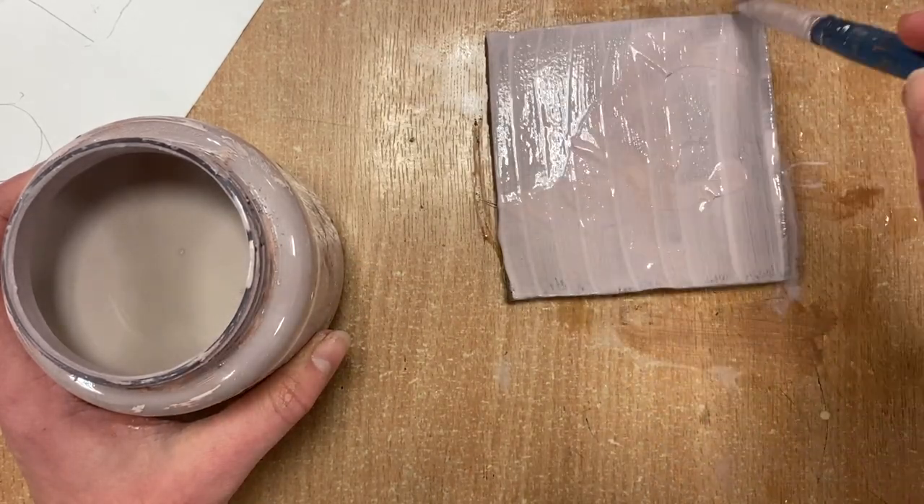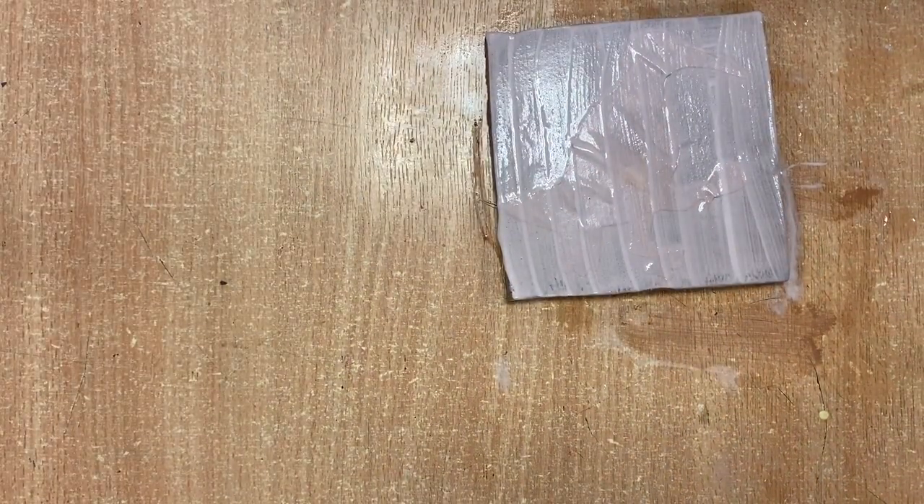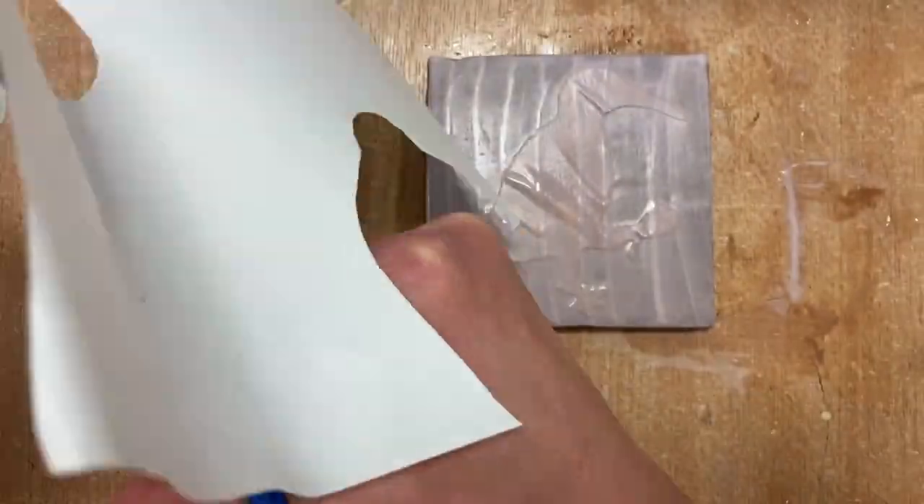Here I'm going to put a second layer of slip. I've got a pale blue and that's going to come out once it's been fired. The colors can look different sometimes.